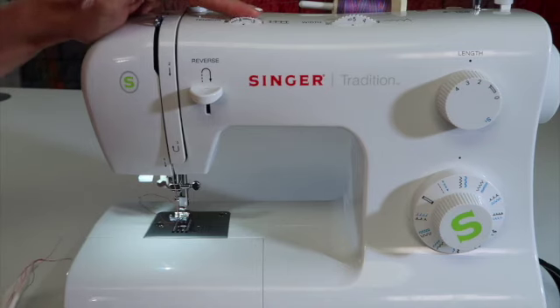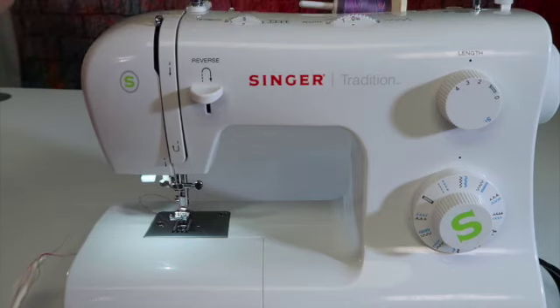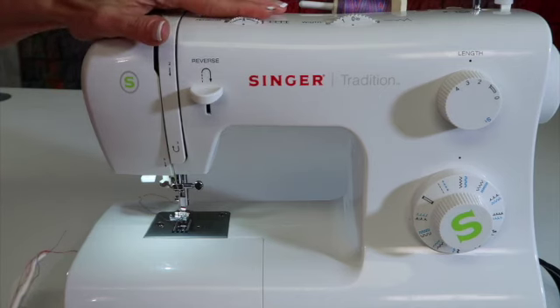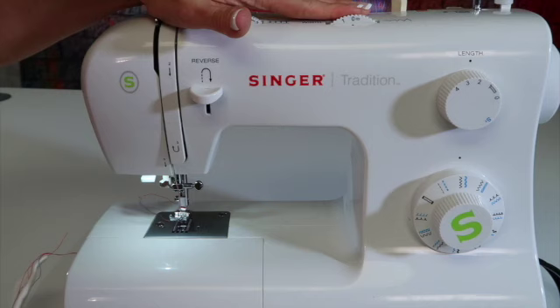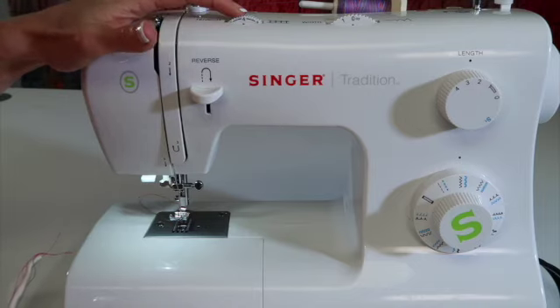If you just turn it a tiny bit, it's no big deal. If you have little fingers in your home, don't be alarmed if they come and turn all your dials — they like to play with dials. It's okay. All you have to do is turn it back to number four and to the setting you were looking for. Don't get mad at them just for turning your dial; it will not make or break this machine at all.